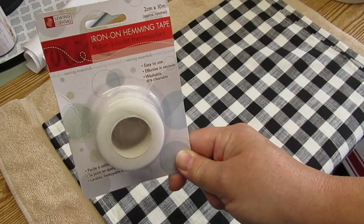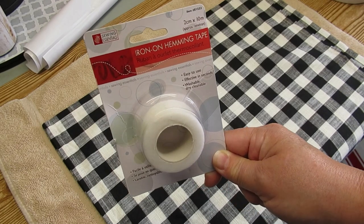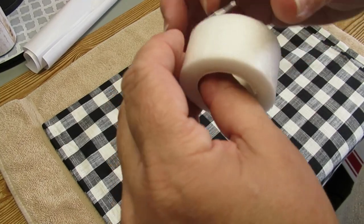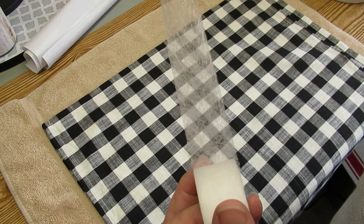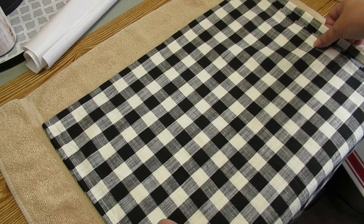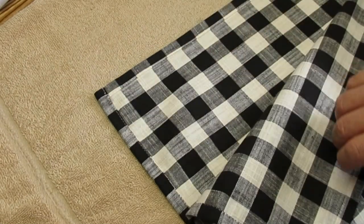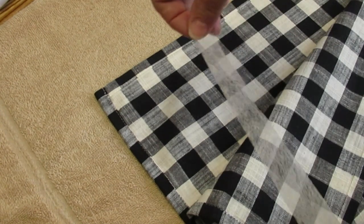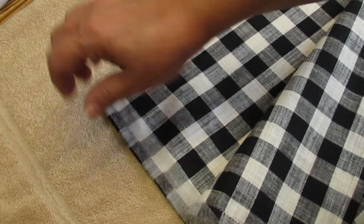I have a sewing machine and I do like to sew, but I wanted to show you this iron-on hemming tape which is something that anybody can use. I've found it at different dollar stores but most of the time I get it at Walmart. You can find it in different thicknesses — this one is about a good inch wide and that's going to be okay because it'll really look nice when the pillow is finished. Oh by the way, I'm making a pillow out of these if you haven't already guessed.